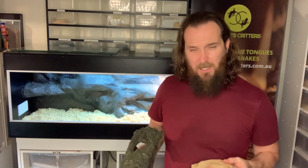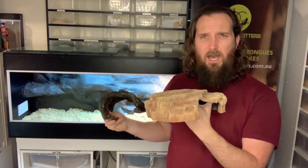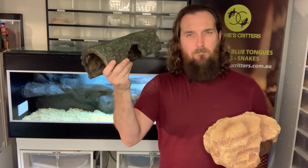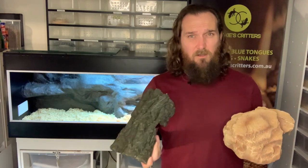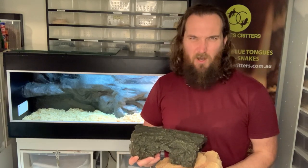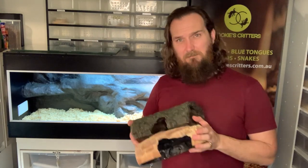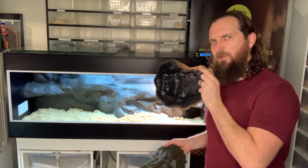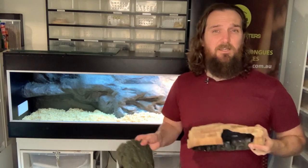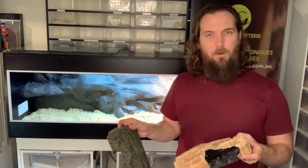There are heaps of hides available online and in pet stores — things like a little cave or a hollowed out log. You can even go out into the bush and collect natural pieces of hollowed out timber, as long as you clean and treat them in boiling water to get rid of mites, spiders, ants, and ticks. With a large enclosure we're going to offer our blue tongue a hide on the hot basking side and a hide on the cool side as well.